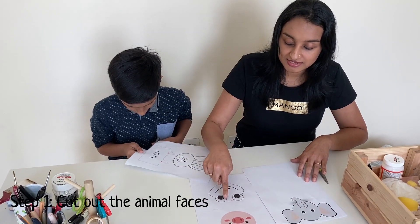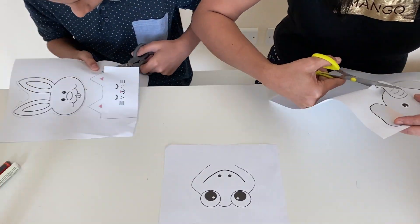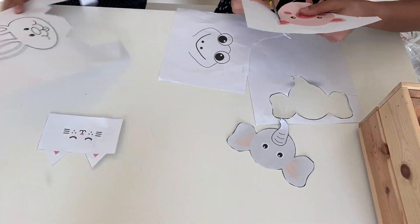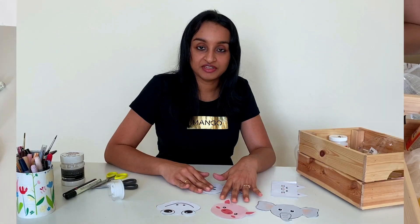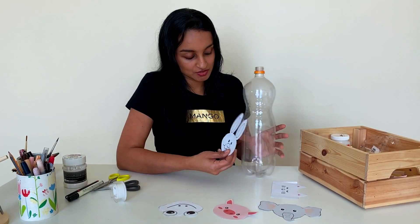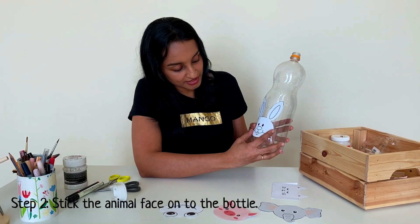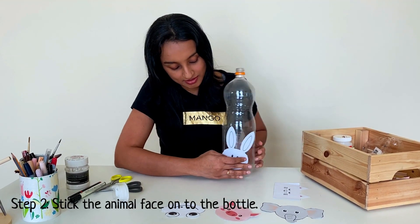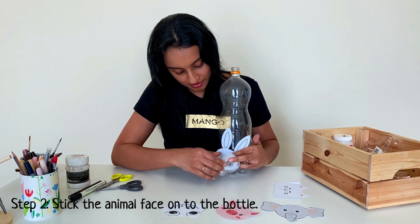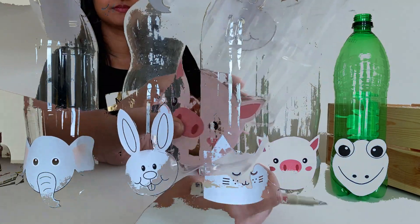I've finished cutting all the templates. Now we need to cut the bottle using these as a reference. I'll show you how to do this — you need to stick the template onto the bottle with the help of a cello tape. I have repeated the same for all the bottles.